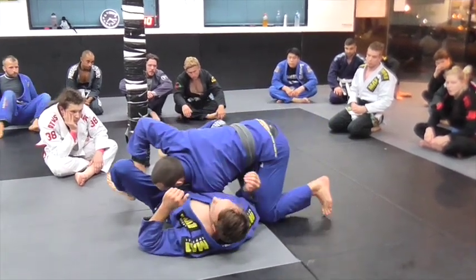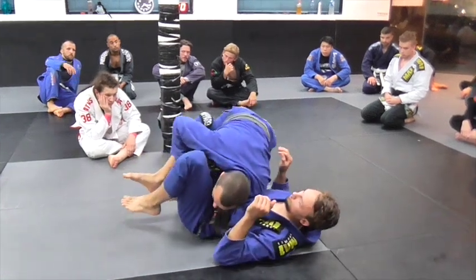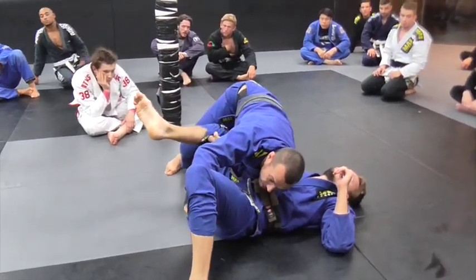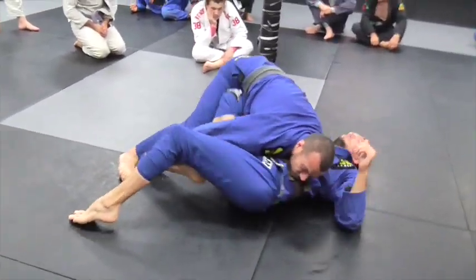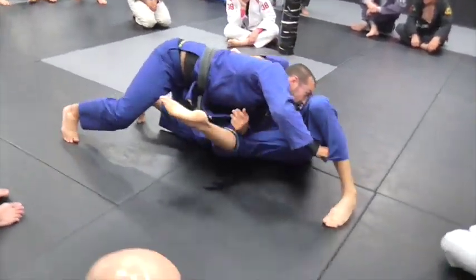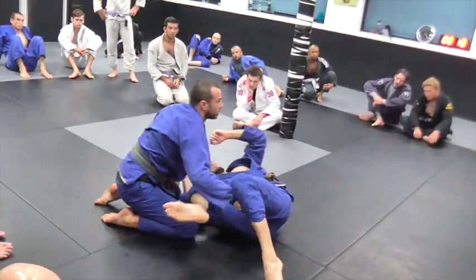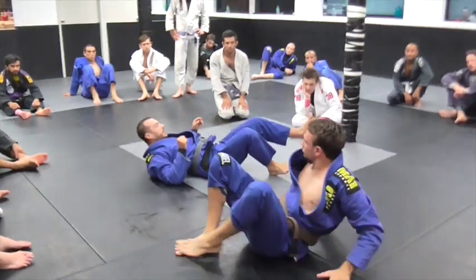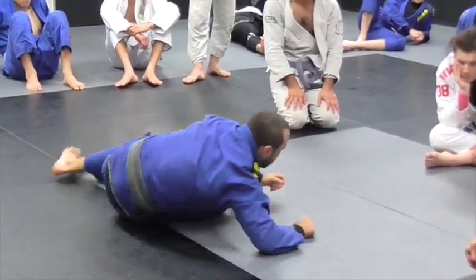Another detail with the last pass: the direction I push his leg makes a big difference. When I pass for the Torreando, if I go here and push that way, I'm giving him a big hip escape — I'm not trying to push his leg straight out to hit the mat, because when his foot goes there, his hip moves really far. When I pass, I punch it away. You see the difference? If I'm on my back and I can extend my leg straight, I can go far — but when you punch their leg out, they have limited movement and can't fully recover. So when you turn the corner, punch back.